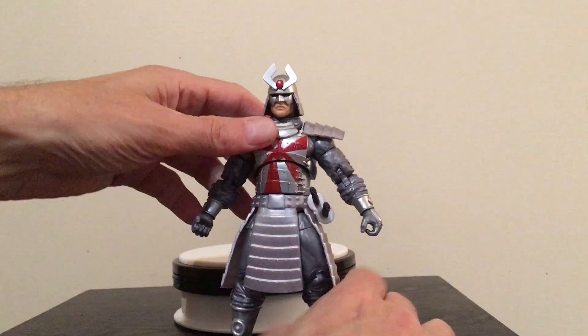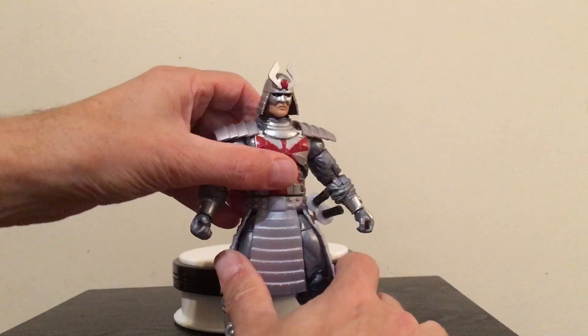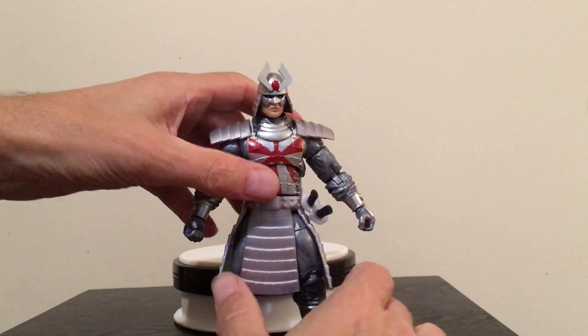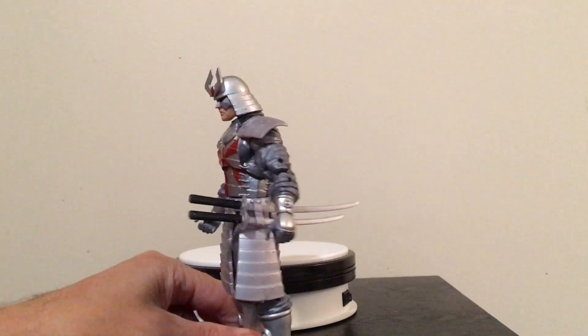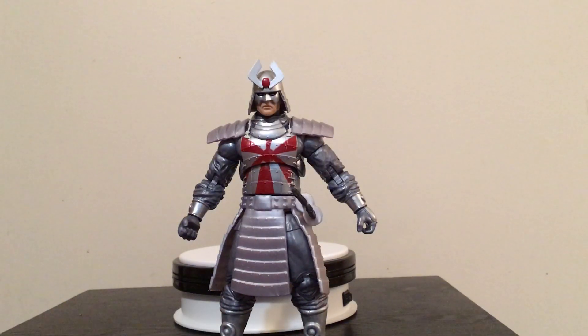Definitely a very cool figure. Silver Samurai, Uncanny X-Men — very cool figure, awesome articulation, awesome sculpt, great paint apps, cool accessories. What more could you want? As always guys, thank you for watching. Please like, please comment, please subscribe, and I will see you all next video.